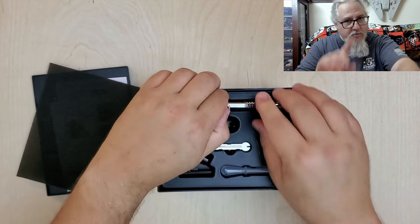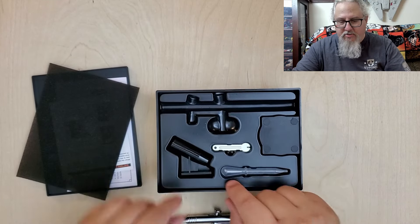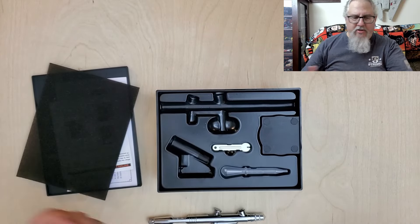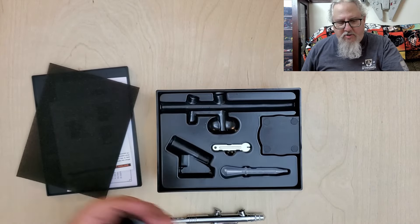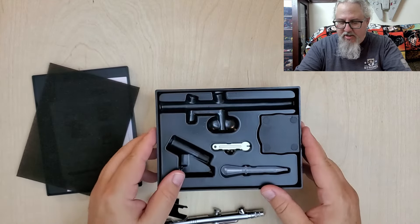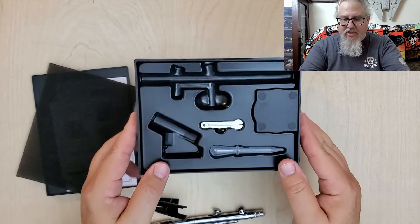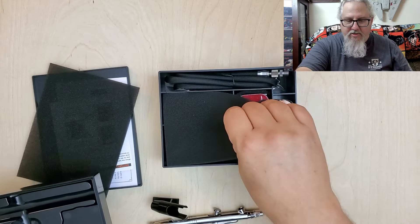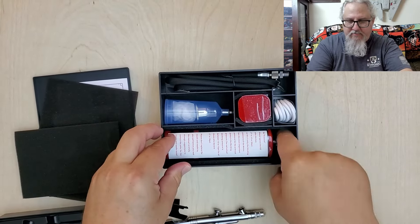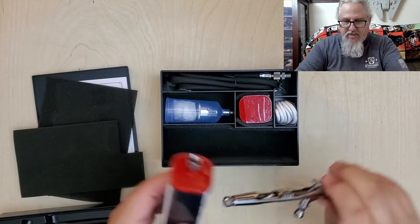Underneath the foam is the airbrush itself. You also have a tool to take apart the nozzle and an airbrush holder. You're probably wondering what does that attach to — this is a stand-up handheld airbrush compressor, not a box style compressor. Taking the second lid off, underneath we have our compressor. As you can see, it's one of these handheld types that you can use with the airbrush attached directly to it, or you can use an air hose.